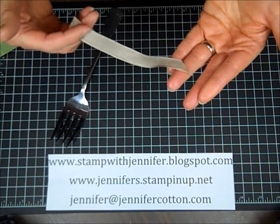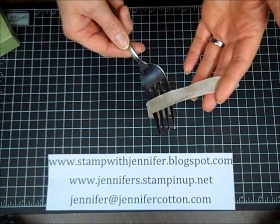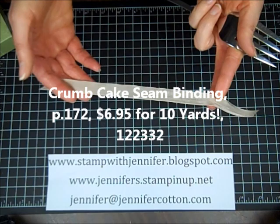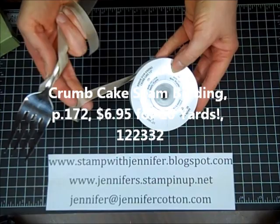The length of the ribbon depends on what size bow you're making. The best thing to do is just play around with it — I like to play around with it from my roll of ribbon so I don't waste anything. This piece is Stampin' Up's crumb cake seam binding and it's 10 inches long. I love it.